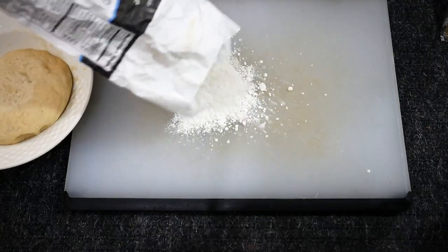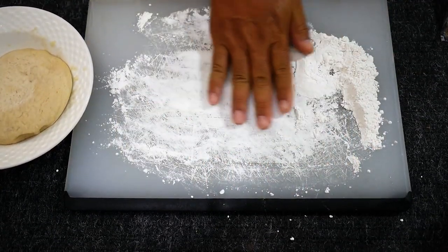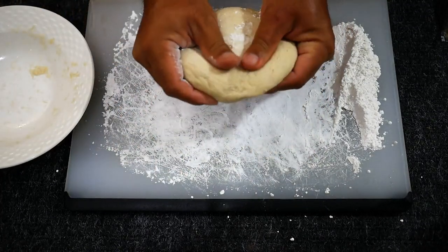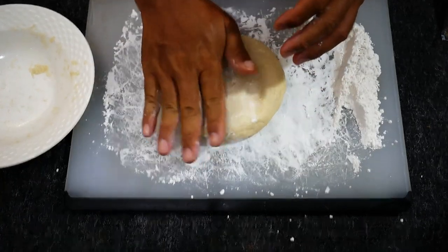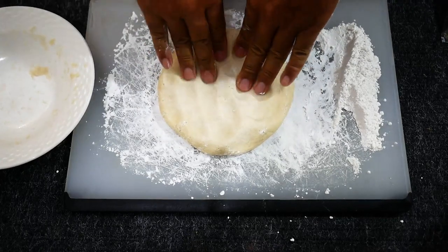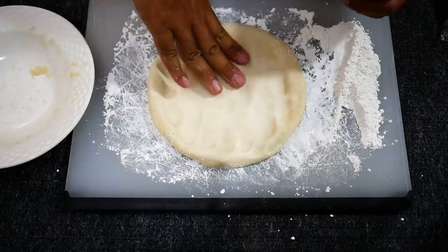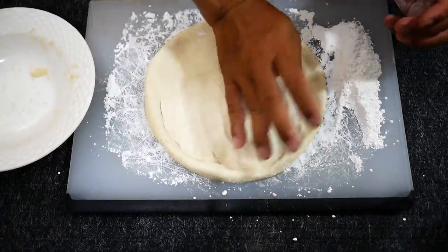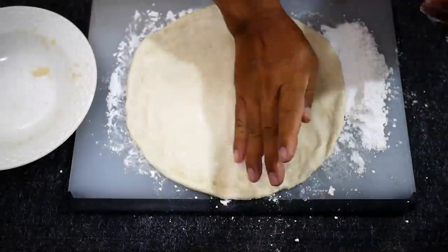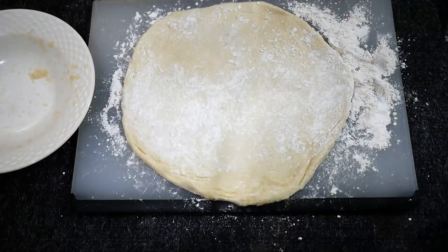All right, we're going to start off by dusting our board here — just get some flour down as well as get our hands dusted off. This dough has been sitting in the refrigerator for two days now so it's a little bit drying out along the edges, but it'll be fine. And we're just going to smooth it out. All right, dough is ready.